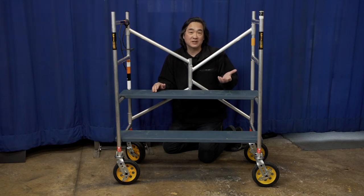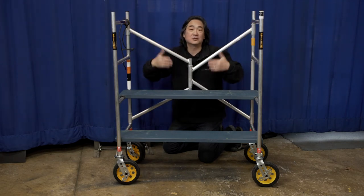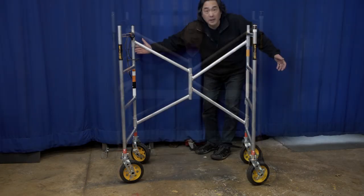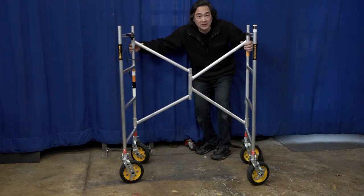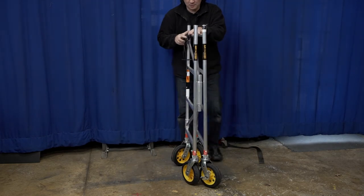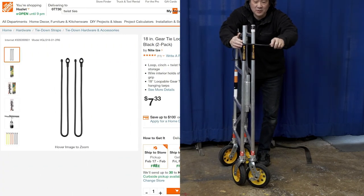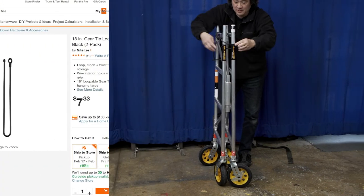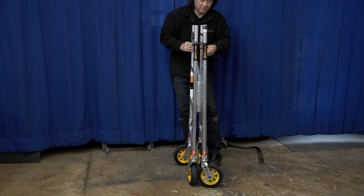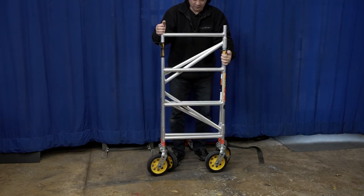This has allowed me to eliminate a four-step ladder, because if we need to get up into the ceiling we can go as high as these steel shelves to get up there. Once we remove the shelves we can easily collapse the cart. I have these little ties I got at Home Depot that I use to keep the cart from spreading out, and now it's ready to go.